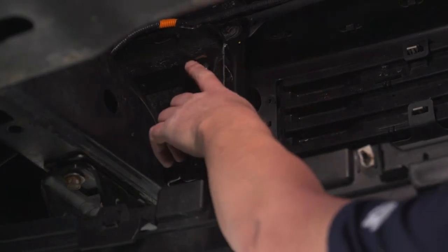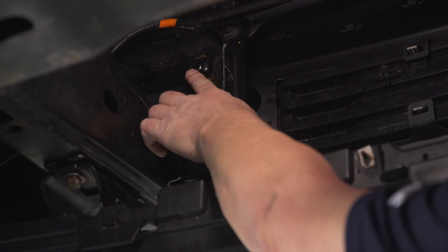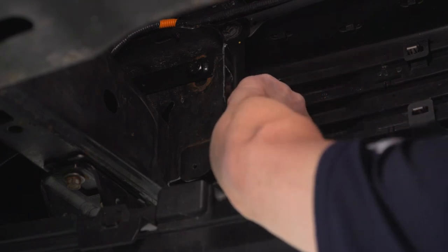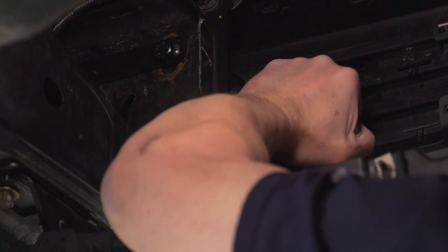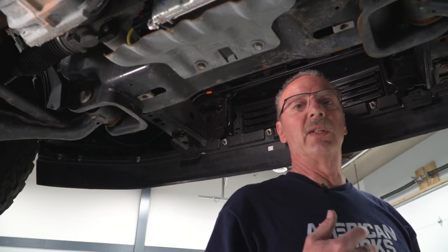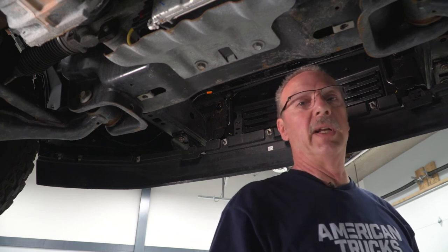The second nut we need to tighten up is attached to a bolt right up inside the bumper area. It's very difficult to get the camera in there to show you the actual nut, but with our regular ratchet and a short 18mm socket, we can go ahead and tighten it up. Now do the same thing for the passenger side — the bracket on the passenger side is located in the same position on the frame as the driver's side, so you shouldn't have any problem finding it and getting your ratchet on there.